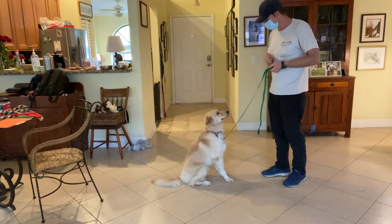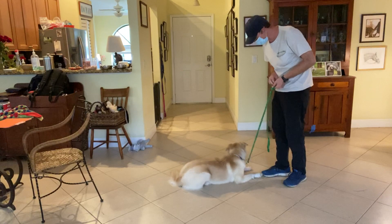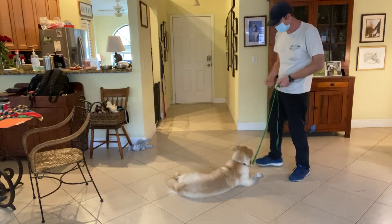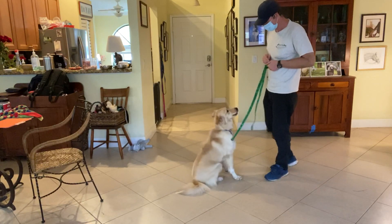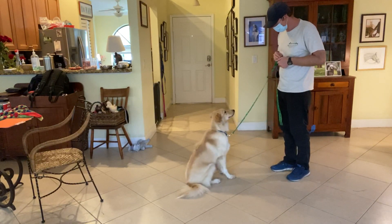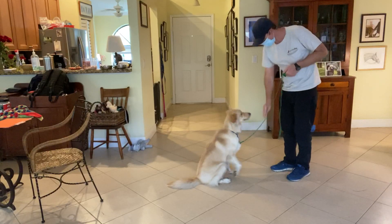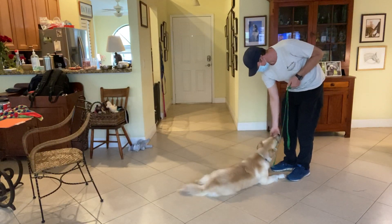I'll wait and try the answer. Yes. Very good. I give her another treat for staying down there, and put it in seated position. Sky, down. Yes. Very good.